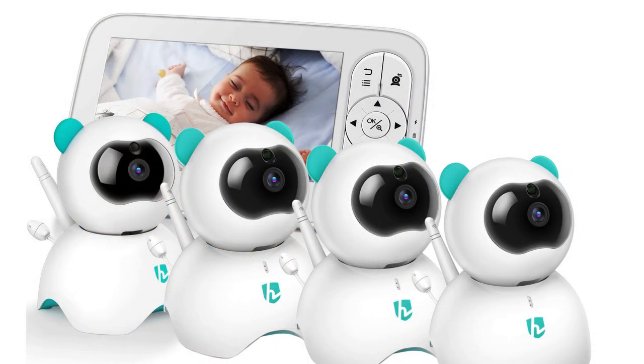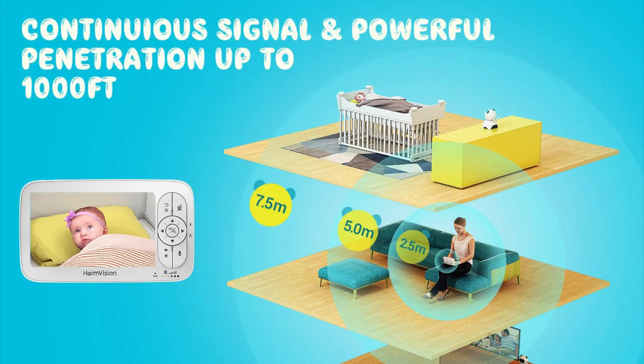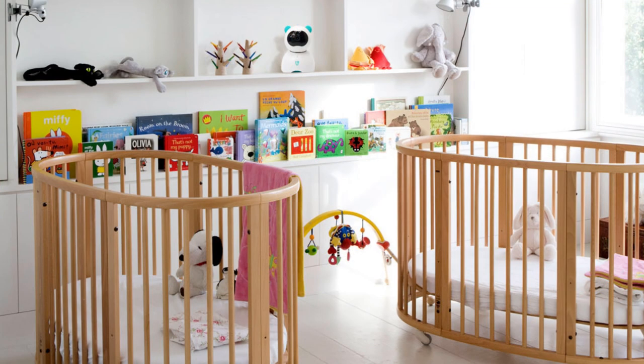You can add up to four cameras on a single monitor. Its secure closed video circuit will allow you the freedom to move around up to 1000 feet, all while keeping you and your loved ones safe and off the grid.